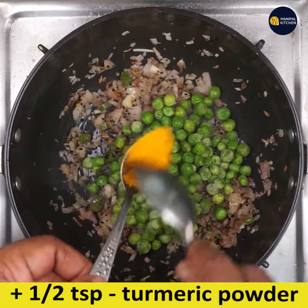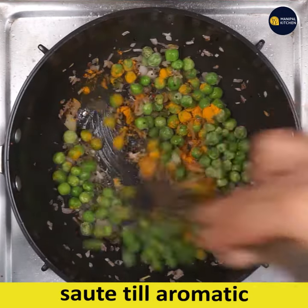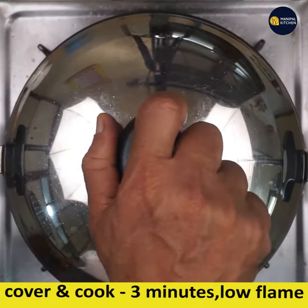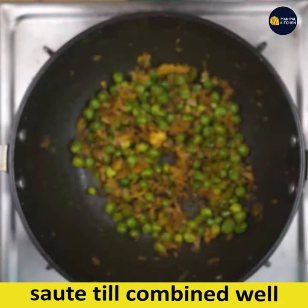Now add half cup of green peas — I have used frozen peas — along with half teaspoon turmeric powder and stir till combined. Cook this for about 3 minutes on low flame so that the peas soften and are ready to mix with the dal.